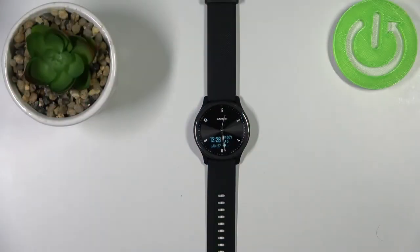Hello! In front of me I have the Garmin Vivomove Sport and I'm going to show you how to change the time settings on this device.